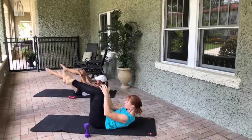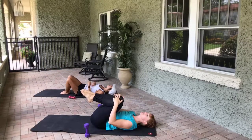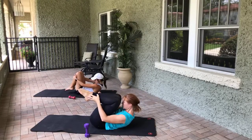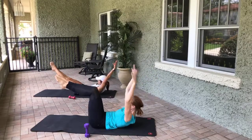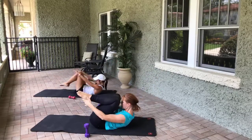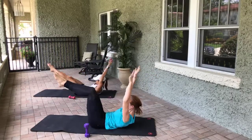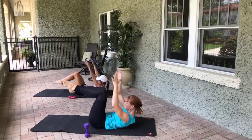Inhale, exhale, we come back up into that tiny little ball. Double knees — double legs, everything goes out, exhale, everything squeezes it in. Inhale out, exhale in — six, five, four, three, two, one. Beautiful, grab the knees, lower down the head, neck, and shoulders.